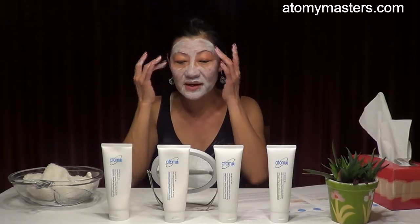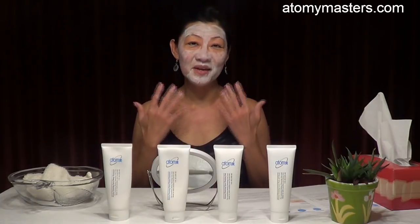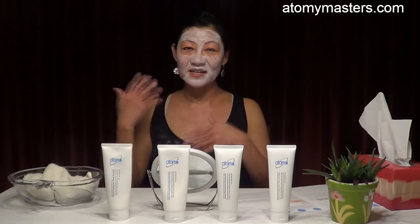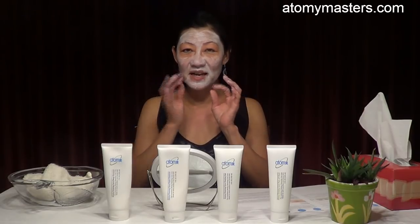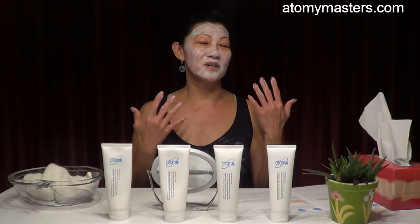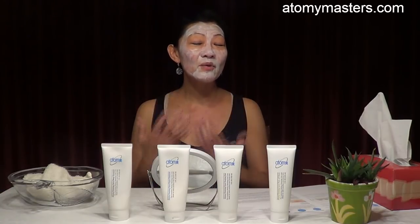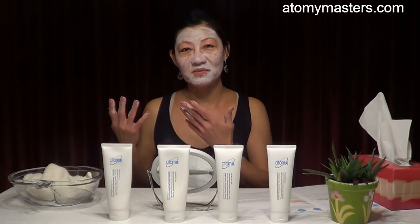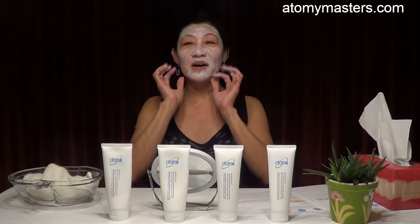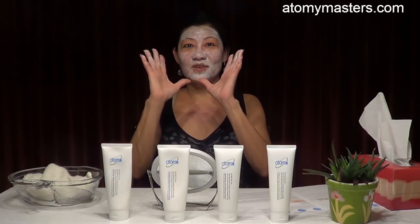Once it starts to dry, don't disturb it — let it dry. You can also apply a slightly thinner layer and sleep with it, because our mask is eco-friendly and contains fresh organic herbs that are biodegradable, allowing your skin to breathe. When you wake up and peel off the mask, your skin will glow.